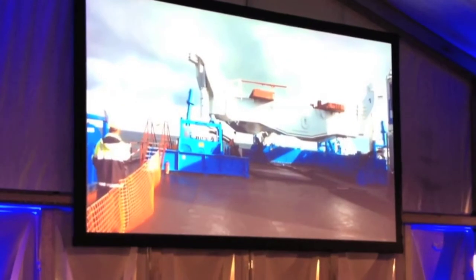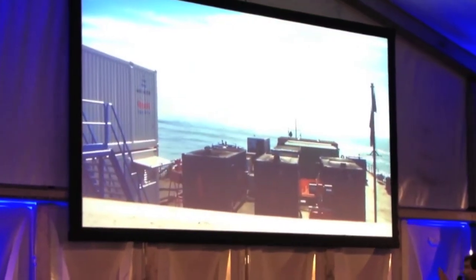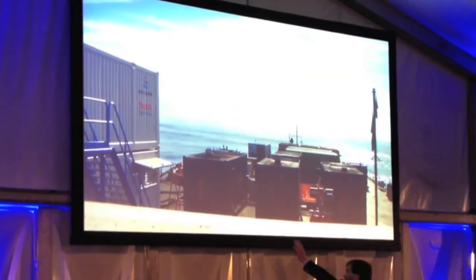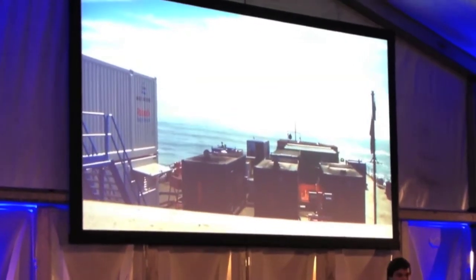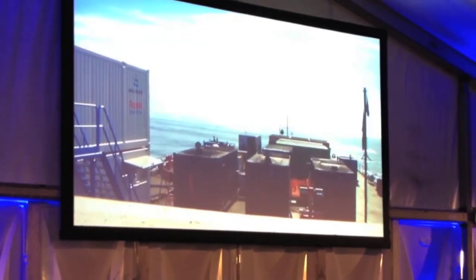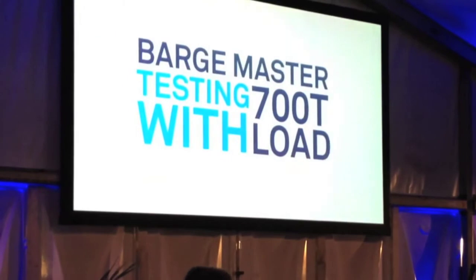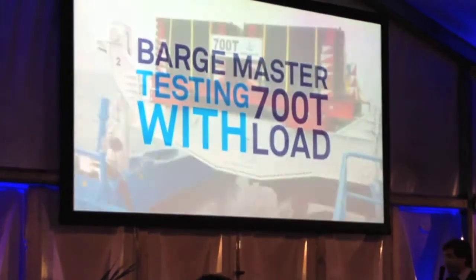You cannot see that it's standing still because the cameraman is also moving. But here we placed the camera on the platform, and you can see that the horizon is standing perfectly still. Well, this is of course a major achievement. But what we did after that, I think that's really a step forward.